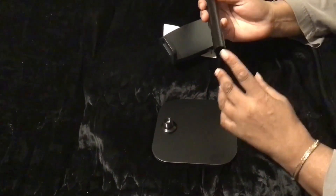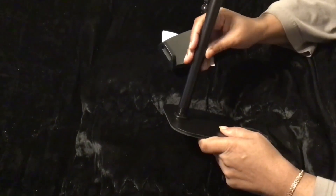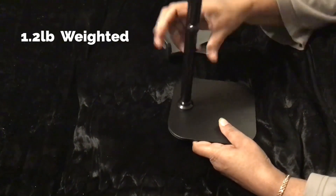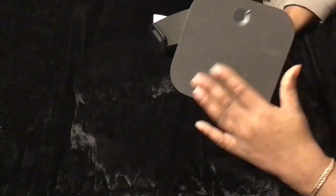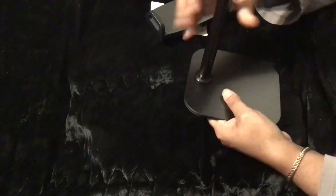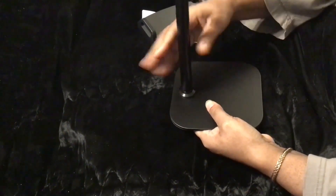This hooks to the end of this, so you just screw this in. This is solid metal — not plastic. It has an anti-slip on the bottom, and you screw it in.